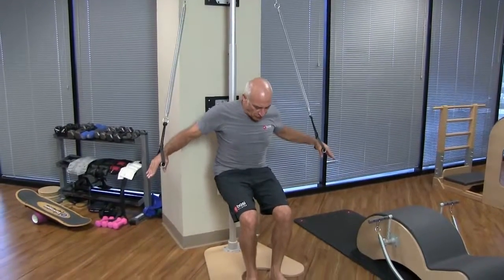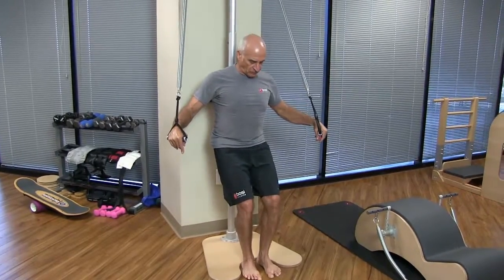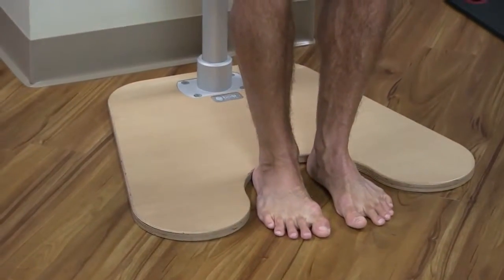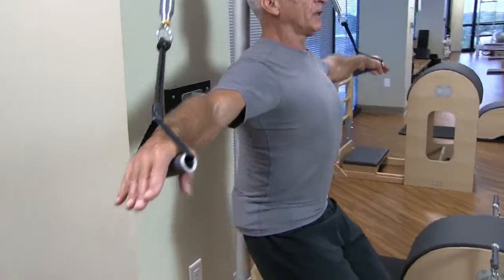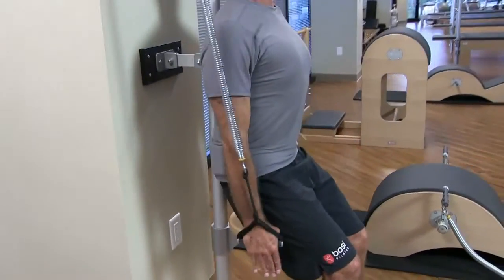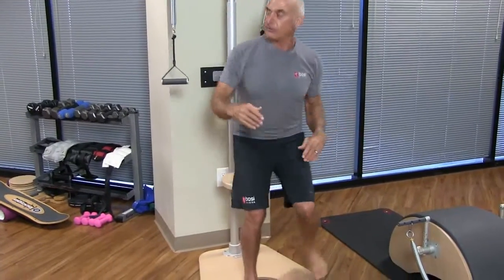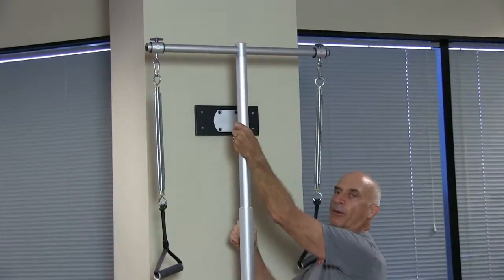If you want to start weaning a person off the seat, you can still put the feet right there in the base. Now I'm supporting my own body, not putting the weight on the seat — I could even go a little lower; you can see my weight is not on the seat. And if you want to hold this position but want more resistance, all you have to do is loosen that and take the bar up.